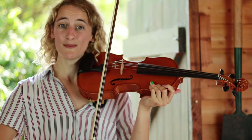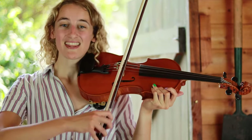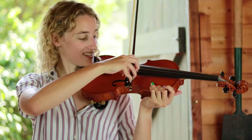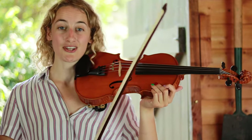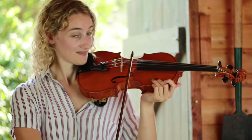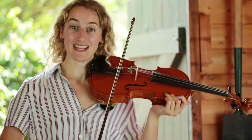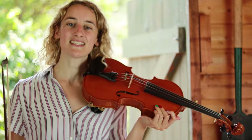Let's bow one nice long stroke on the A string. When you get to the tip, take your bow off and start again. You should feel that as your elbow opens, your wrist is pushing down. That is called a down bow — when our bow is going in a downwards direction across the strings.